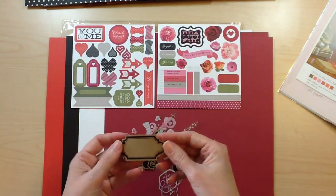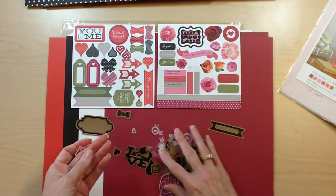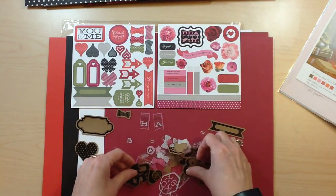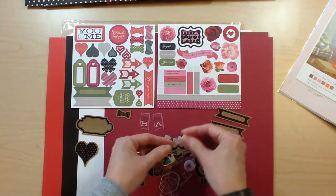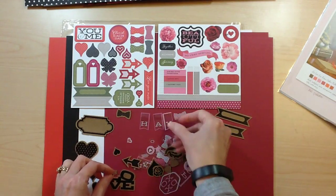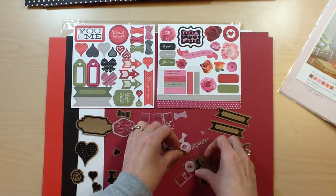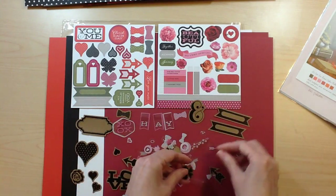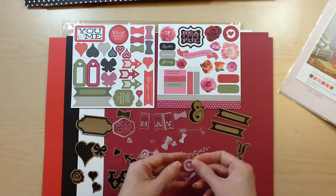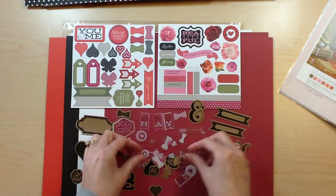Then you're going to get the printed craft as well as the printed acetate. There's a little banner that says 'happy,' some cute little bows, lots of hearts and flowers, one that says 'love,' XOXO, some brackets, the ever-popular ampersand, and lots of these little banner pieces that have arrows on them. I love these that are printed in white and pink with hearts on the acetate.